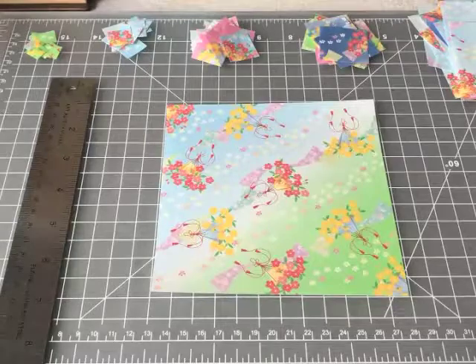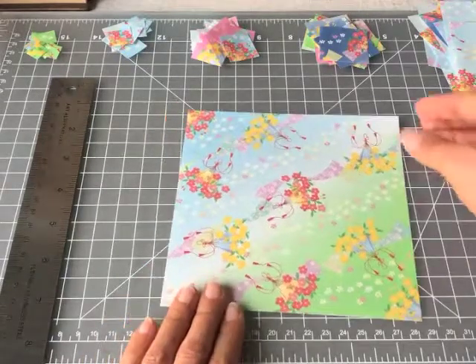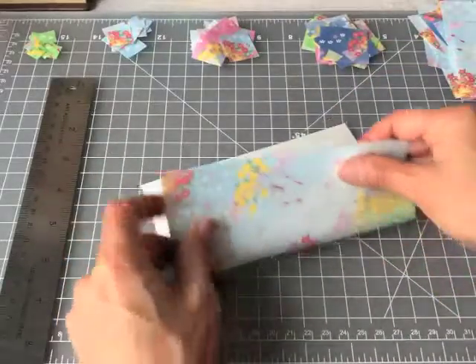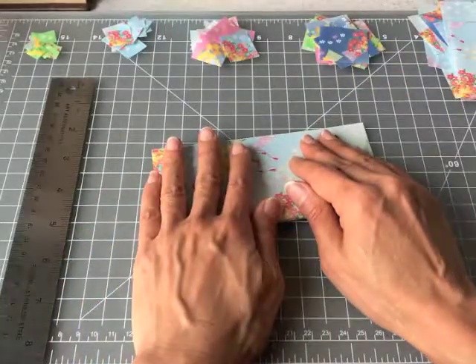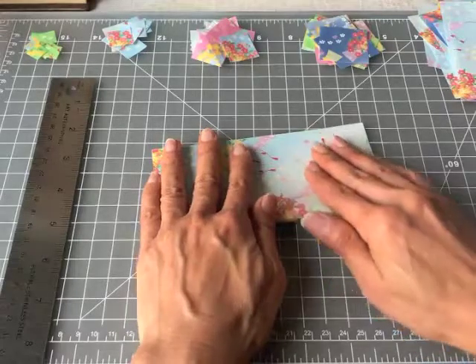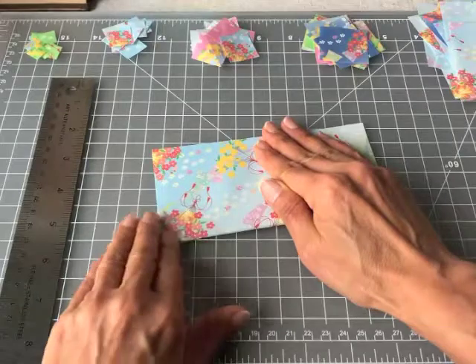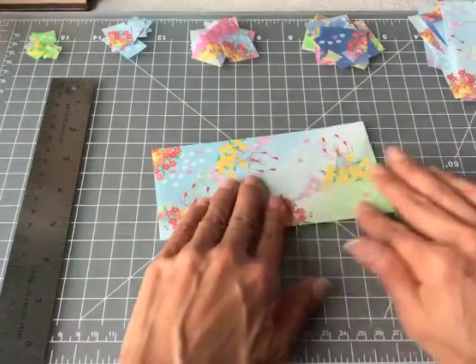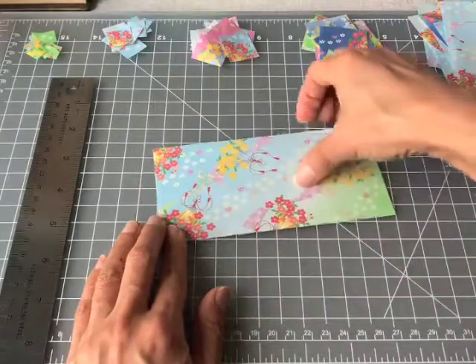One of the questions I'm most frequently asked is where do I get the very small pieces of paper that I use to fold my tiny origamis. The answer is that I buy standard six-inch squares of origami paper and I hand-cut them using a metal ruler and an exacto knife blade.